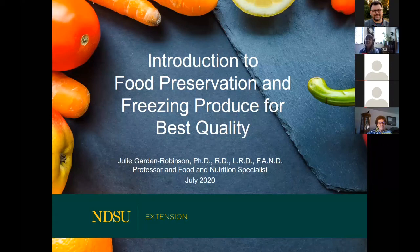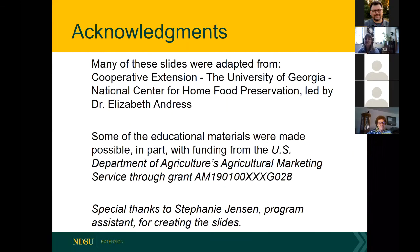In Fargo we have great gardens this year, and as I was thinking about how to present some information, Zoom came to mind because we've all become quite adept at using it lately. Thank you for joining me. I want to make some acknowledgements — most of the slides were adapted from the National Center for Home Food Preservation out of the University of Georgia, so they have a full website with more information. I want to thank my program assistant Stephanie for helping create these beautiful slides.